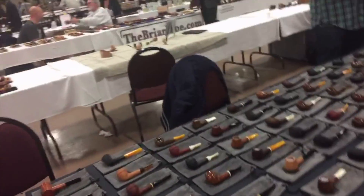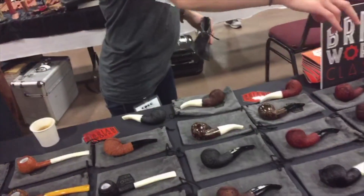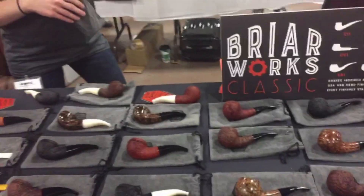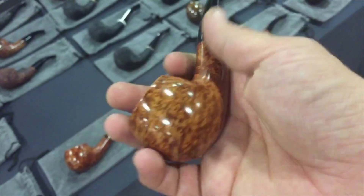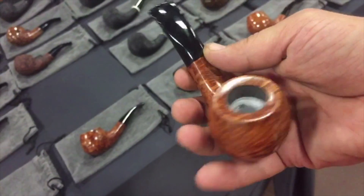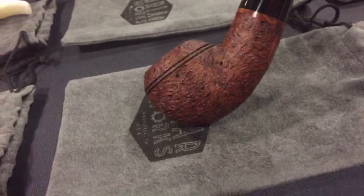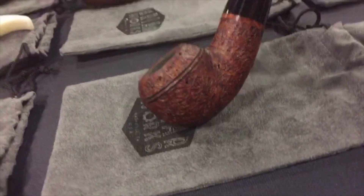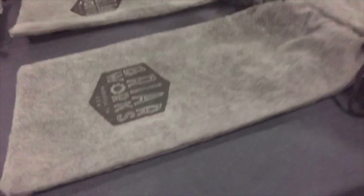I saw some new shapes that they came out with that I actually wouldn't mind. These are the new shapes — the Prince Bull Moose. This bull moose, I like. Out of all the new shapes that Briarworks has, this bull moose is a nice one. It's kind of a miniaturized version of a thicker bull moose. I like how the shank has a nice thick shank on her. It's a miniaturized, compacted version — really nice.